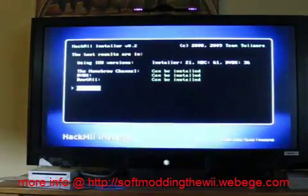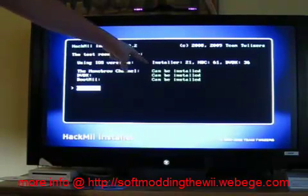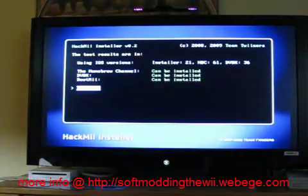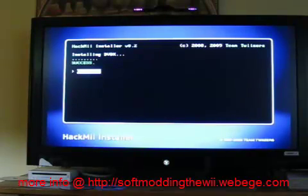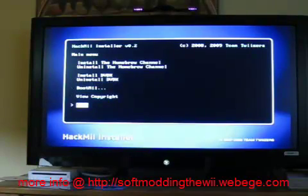If it says 'DVDX cannot be installed' in red, you cannot continue. But if it's green, you're alright — just hit continue, which is A. With the directional pad, hit up to go to Install DVDX. Now hit A, and yes, we want to continue. It'll take a couple seconds. It's installed. Now just go back down and hit Exit.